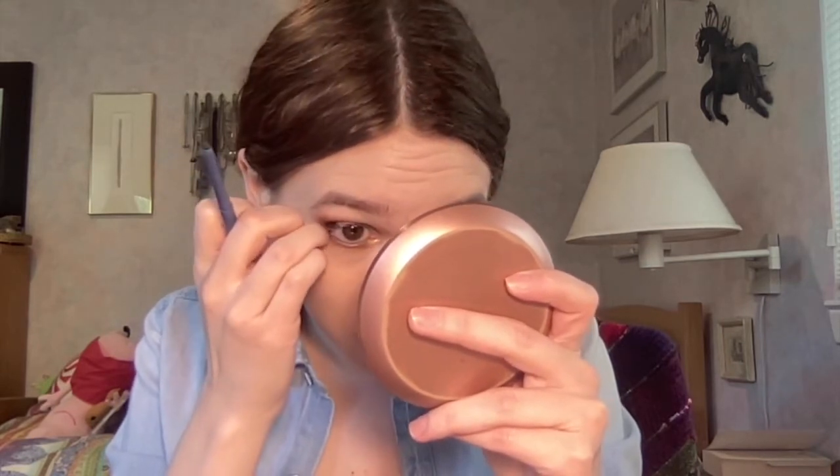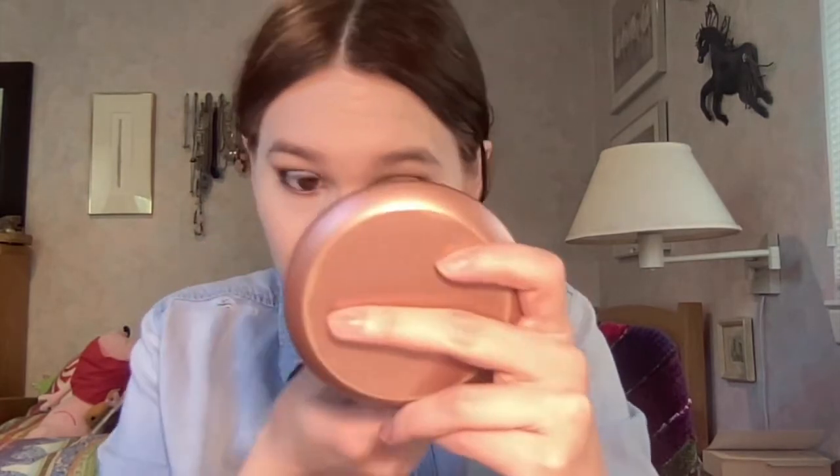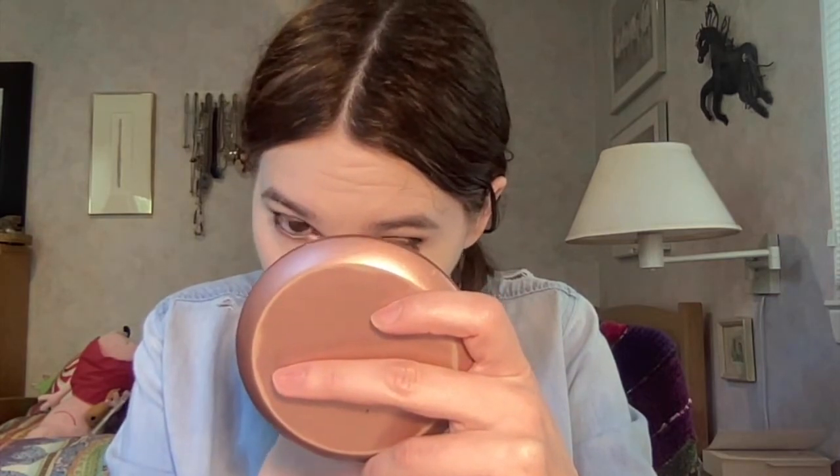That looks so pretty on my outer corners. For mascara I'm going to use the Milk Makeup mascara — it's the only one I've really been enjoying lately. A lot of mascaras in my collection are getting dried out and I probably need to get rid of half of them, but I'm so bad about it and lose track of when I got things. This one isn't doing that great actually — I think it might just be the lash primer lately.